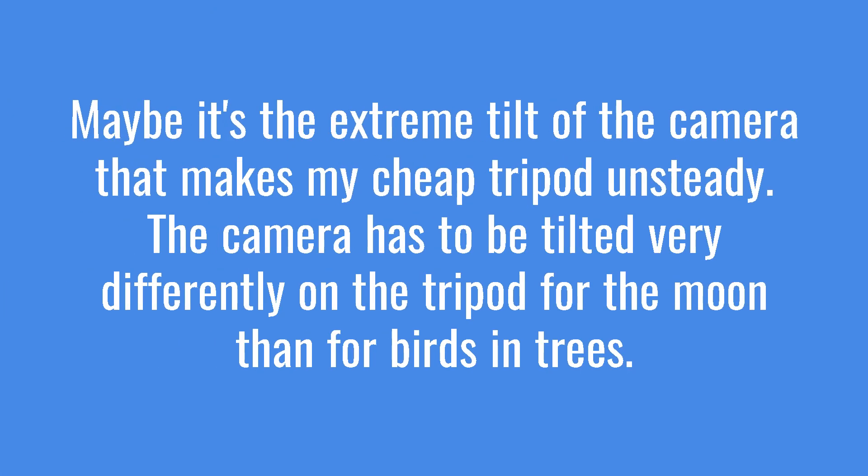Maybe it's the extreme tilt of the camera that makes my cheap tripod unsteady. The camera has to be tilted very differently on the tripod for the moon than for the birds in the trees.